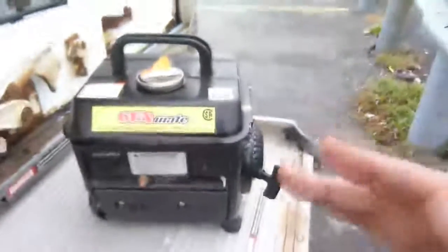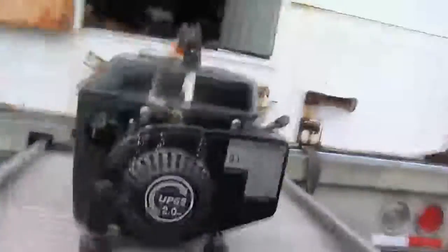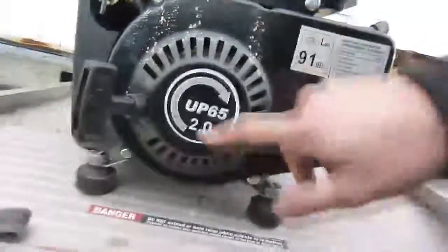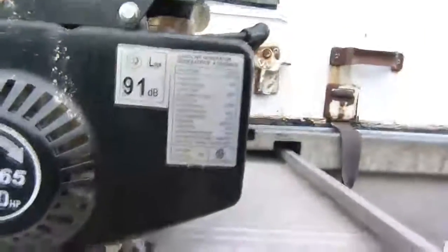Now it's not in the greatest condition. First thing — I don't know what this dirty stuff is on here. This is the pull cord. It's hard to do with one hand, but I pulled it a couple times and it's got a good kind of torque to it. It says 2.0 horsepower, electronic ignition. 91 decibels — okay, that's a little loud.